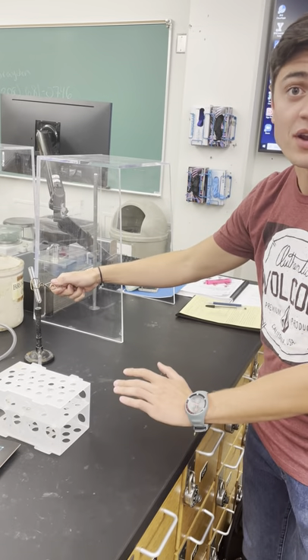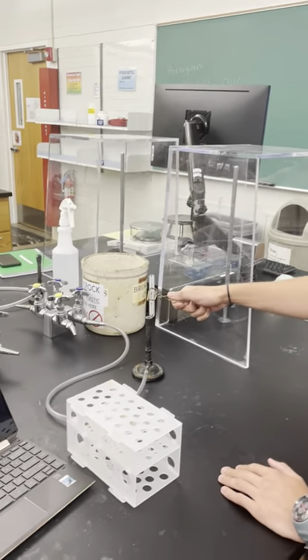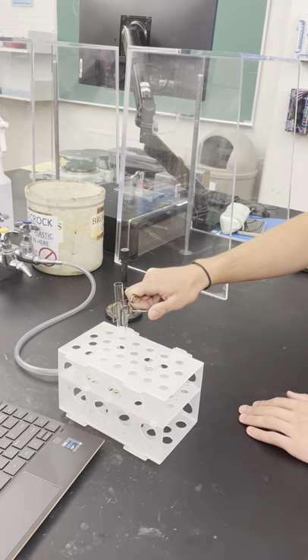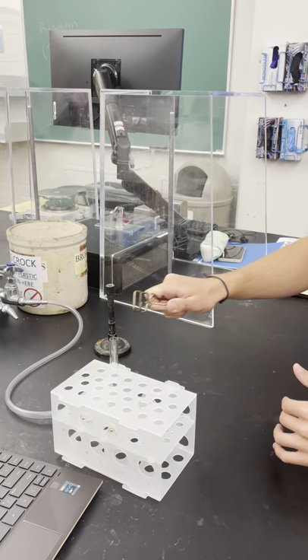We just want to make sure that it's ready for everyone so that everyone is safe. As we kind of do this back and forth a little bit, it will be heated. And then once we're done, we're going to put it back in here to wait until it's all cool. Here we go.